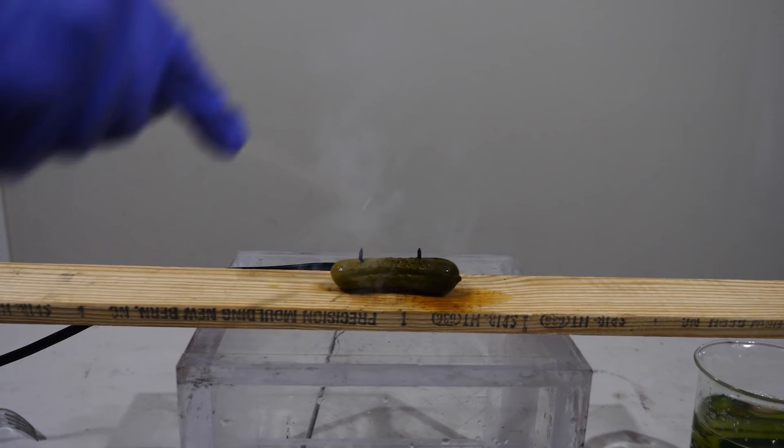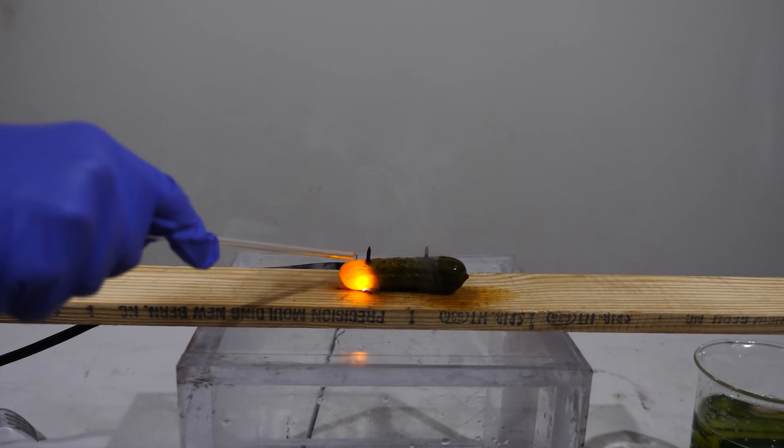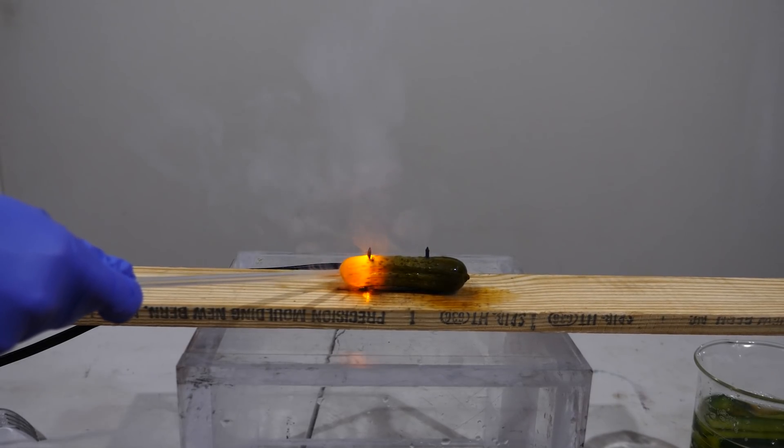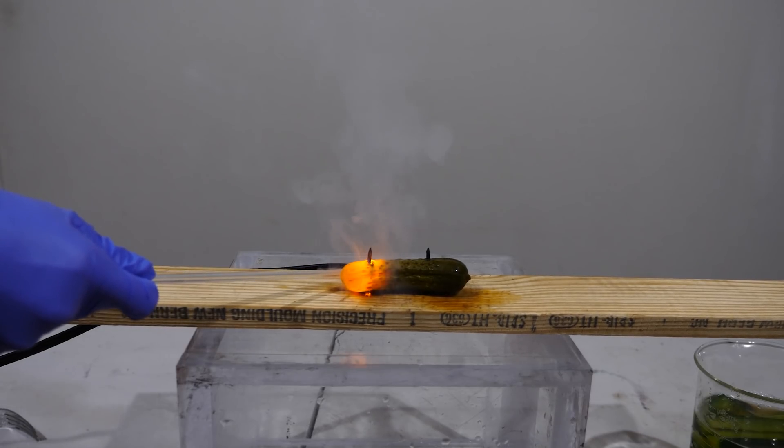So how is this pickle actually making light here? Well, the reason is due to the sodium ions in the pickle. When an electron combines with a sodium ion in there, it releases a photon of light — the same photon of light that gets released in a low pressure sodium vapor lamp. The pickles were producing light around 589 nanometers.